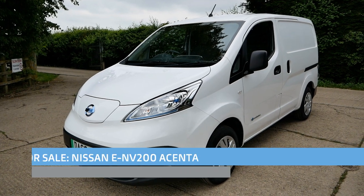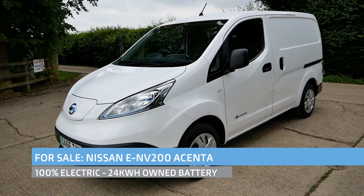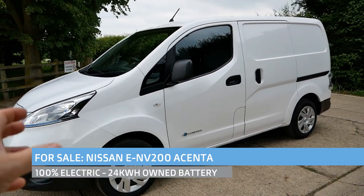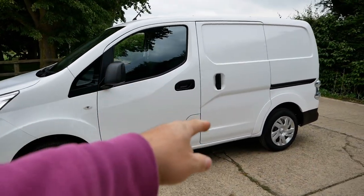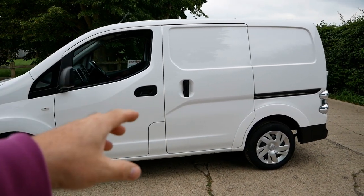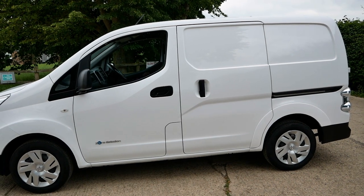Hi, it's Matt from Go Green Autos. Here we have a Nissan e-NV200 for sale. It's a late 2016 Acenta base model with the 24 kilowatt hour battery pack. The battery is owned, and it's got a particularly good pack on this one, which I'll go into in more detail later on.